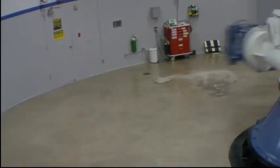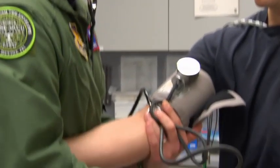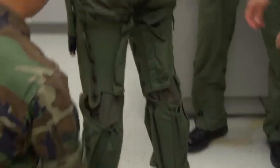To help them learn to pull G's safely, the Air Force does high G training on the centrifuge. Before training, the pilot gets checked out by a doctor and then fitted with an anti-G suit. It's like a giant blood pressure cuff that keeps the blood from pooling in his legs.